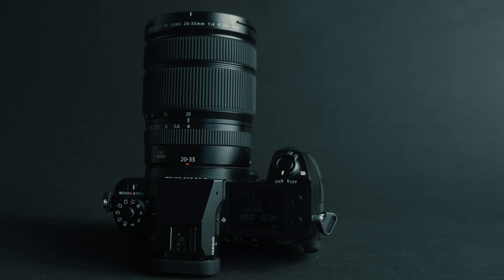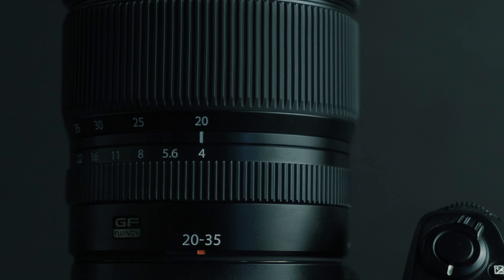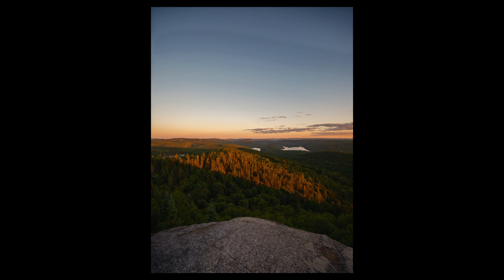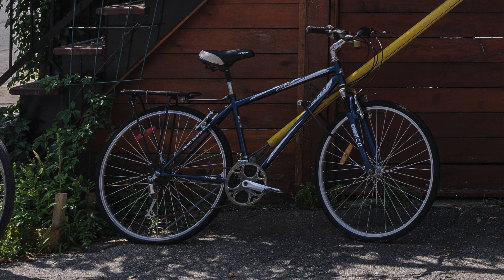Let's talk about the GF 20-35mm F4 RWR. Its equivalency in terms of 35mm full frame is 16-28mm, which will give you an extremely wide field of view. It is designed for super high resolution, considering we have 100 megapixel sensors, so this lens will give you nice and sharp images.